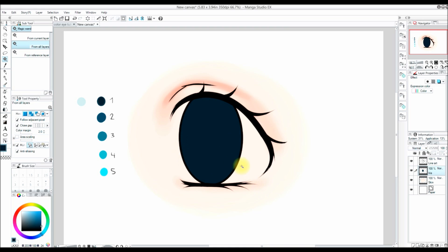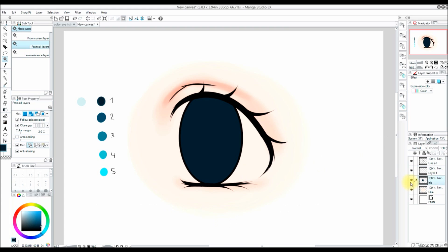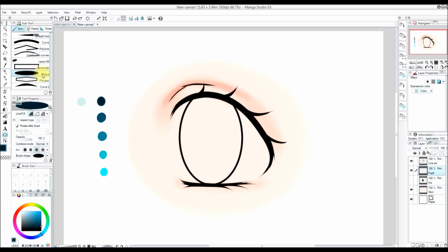Now the little white pixels are all gone. I'm going to add another layer called 'pupil' and make sure to add it above the skin layer but below the line art layer. I'm going to turn off the iris layer by pressing the eye icon next to it, and I'm going to use the eclipse tool — you can find it by pressing U on the keyboard. In the line fill area I have 'create fill' selected, which makes it automatically fill in the circle.